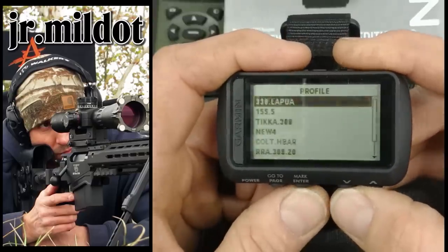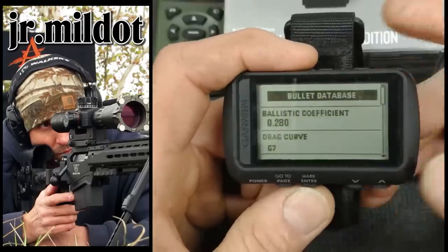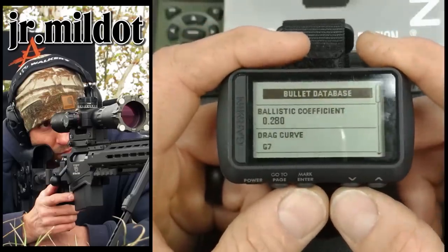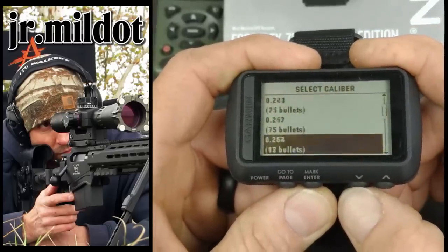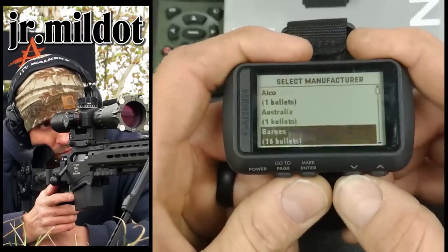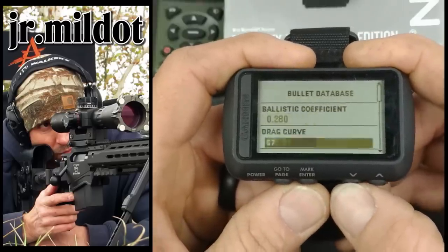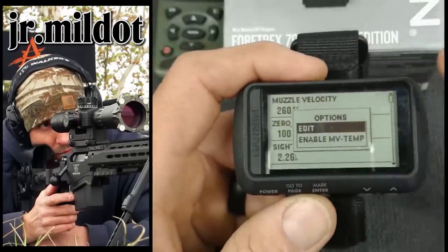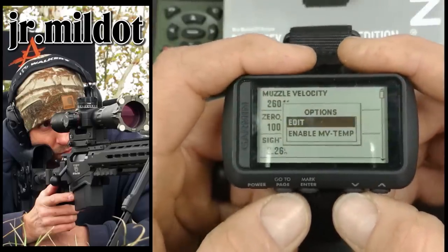In gun properties, your muzzle velocity is entered there. You can enable muzzle velocity temperature adjustment, which automatically changes the muzzle velocity as temperature climbs — pretty handy though I haven't used it. There's also muzzle velocity calibration — shoot a few rounds on paper at a known distance, calibrate your muzzle velocity with it, and it should put you on target at the rest of the ranges. In setup, you have input units, spin drift, Coriolis effect, and aerodynamic jump — I always leave those all on.